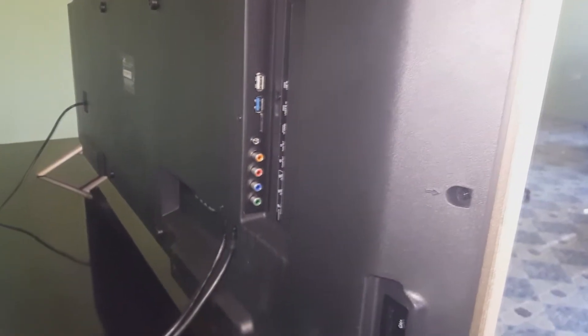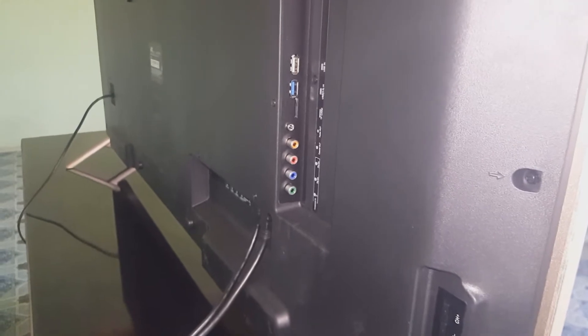This TV comes with two USB ports, two HDMI ports, one PC port, one VGA port, a micro SD slot, an RJ45 port, one component port, and one AV port.